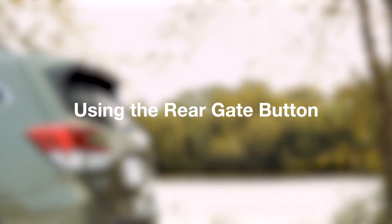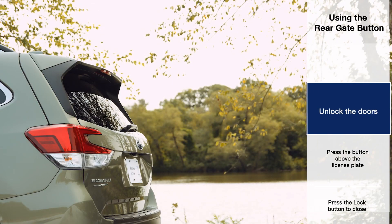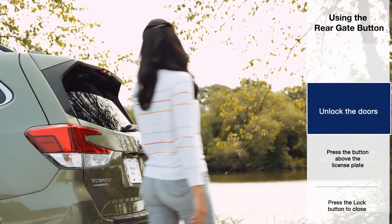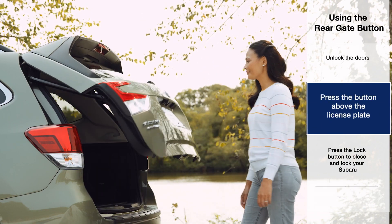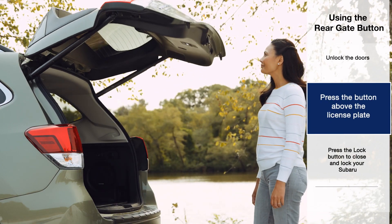To open the gate from the rear of the vehicle, make sure the doors are unlocked or that you have the fob with you. Press the rear gate opener button above the license plate area. The rear gate will open automatically.